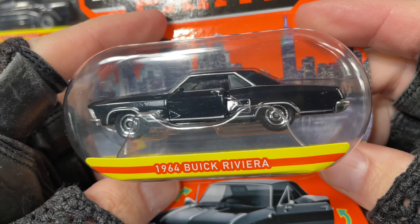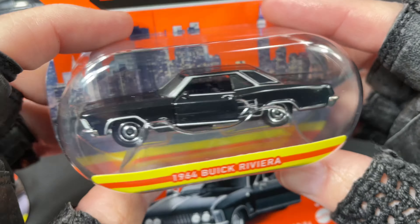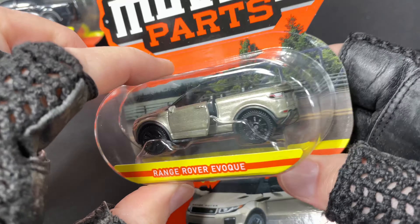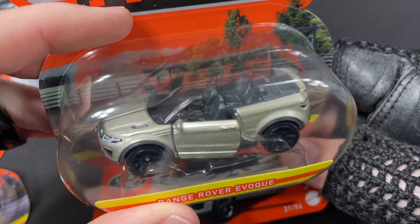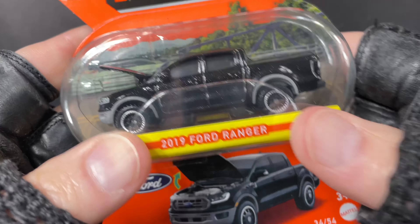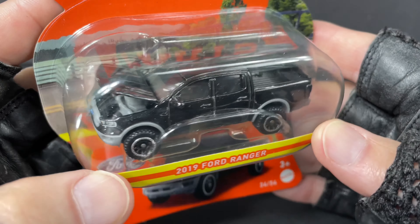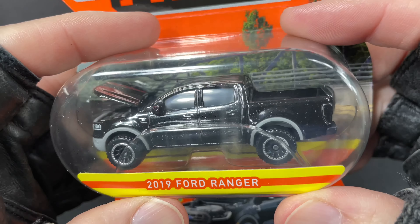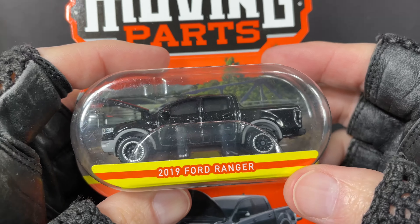I also picked up a nice 1964 Buick Riviera in black. Beautiful. Check this out — I got a Range Rover Evoque. Man, this one's a convertible. Isn't that cool? And I also got this really cool 2019 Ford Ranger. It's back — this one was out previously in blue and now you can find it in black. That's all I got. Let's open them.